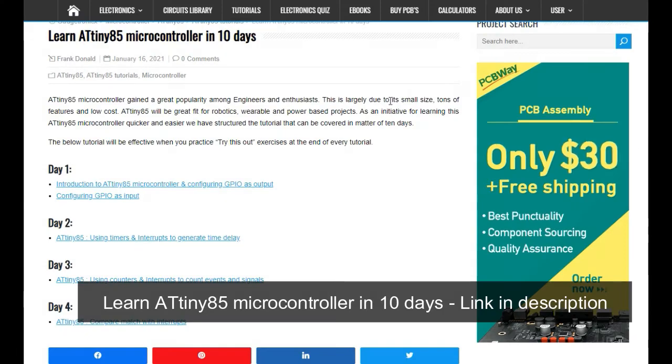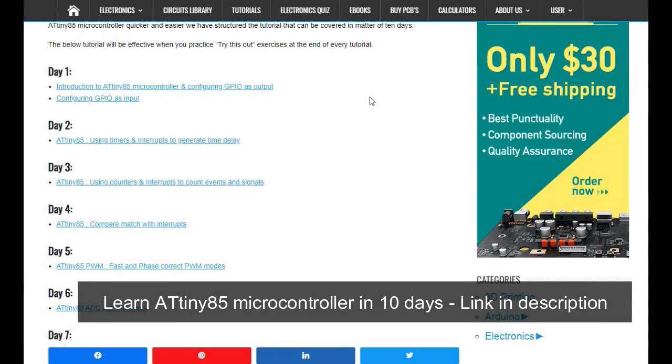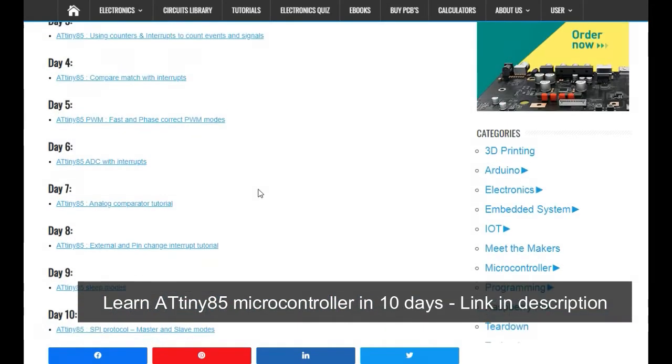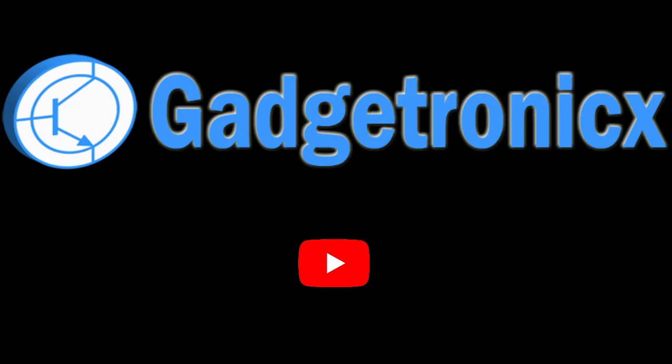Thanks for watching this video. This is one of many videos I'm going to publish on this channel about the ATtiny85 microcontroller — how to program it and how to use all its features. I have also prepared a tutorial article that summarizes how to program and use all the features. The link is in the description below so you can check it out. Stay up to date, subscribe to our channel, and we will publish more videos about the ATtiny85 very soon. Thank you.